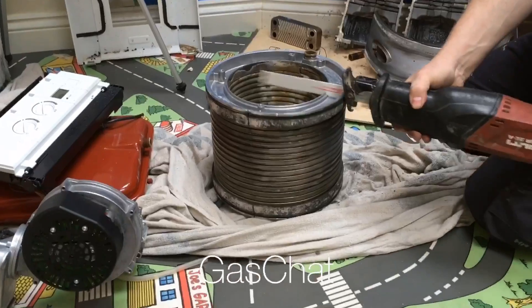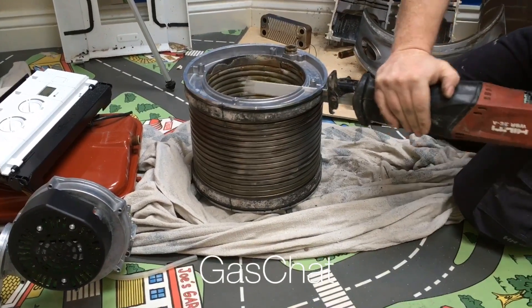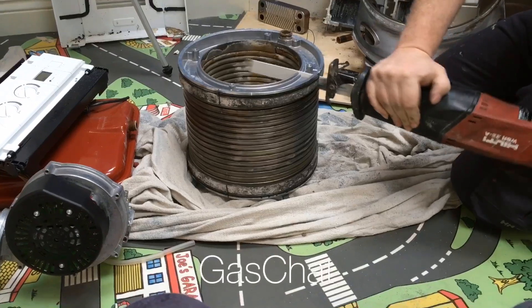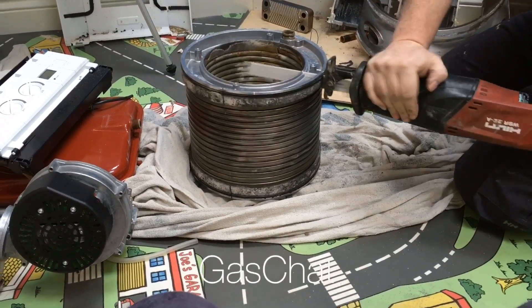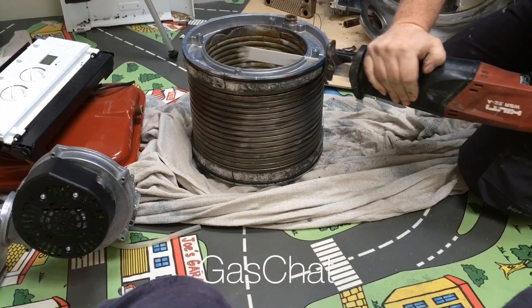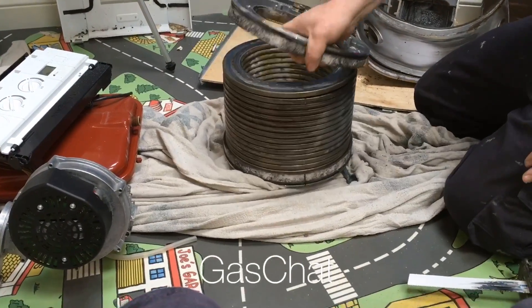So we've got this grinder, we're just going to cut this outer casing off. The grinder wasn't good enough this time so we've had to bring the big tools out — we've got a Zilte to get this cut up. It does feel fairly good quality, this heat exchanger — it is actually taking some cutting up.